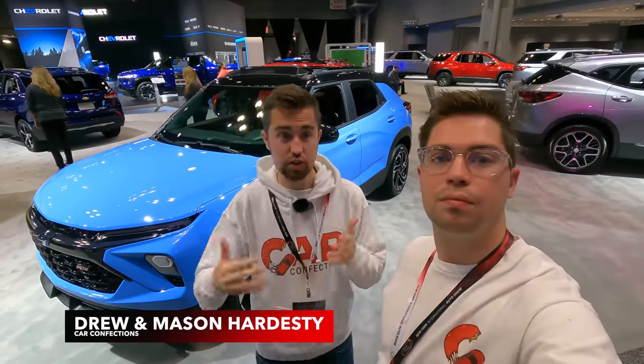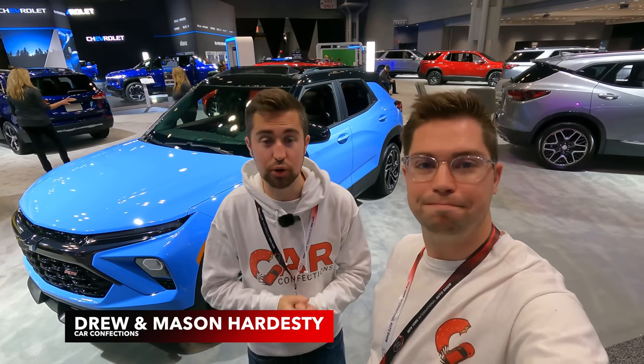Hello everybody! Behind me is the Refresh 2024 Chevy Trailblazer. There's a lot of new things with this model, especially a lot of advanced technology for this affordable subcompact crossover in the Chevy lineup. So without further ado, let's go ahead and check it out.